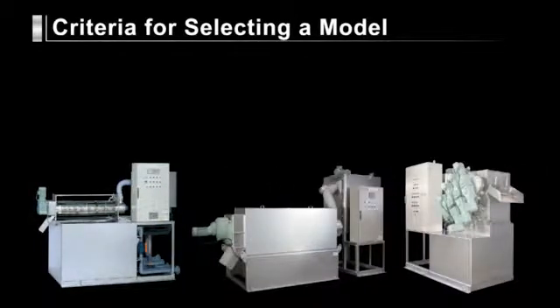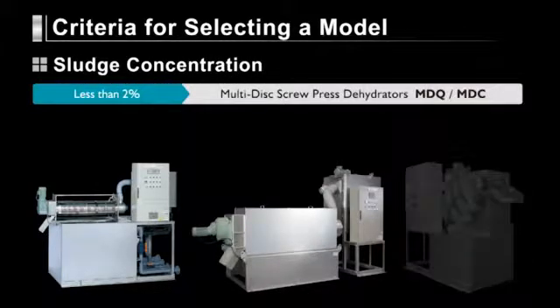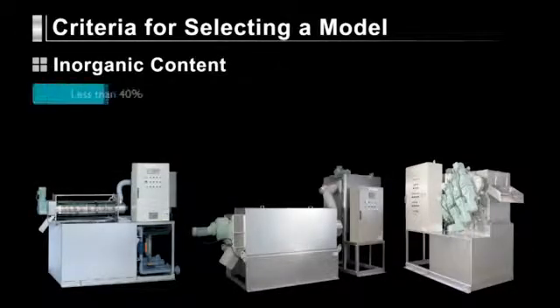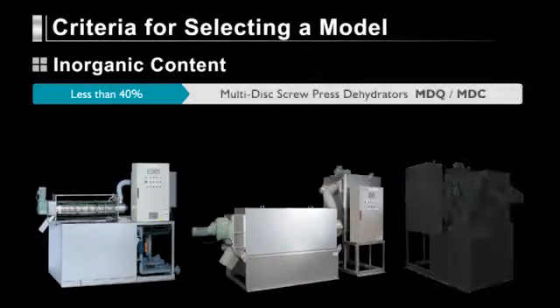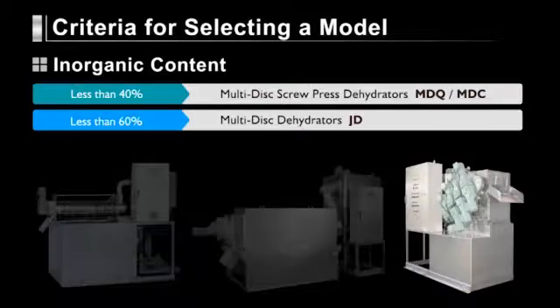Here are some guidelines to help you choose the right dehydrator for the sludge you have to deal with. If the sludge you discharge is less than 2% in concentration, we recommend a dehydrator from our MDQ or MDC series. But if the sludge you discharge is more than 2% in concentration, we suggest using one of our JD series dehydrators. If your discharged sludge contains less than 40% inorganic matter, we recommend our MDQ or MDC series, while the JD series is a wiser choice for higher inorganic content of less than 60%.